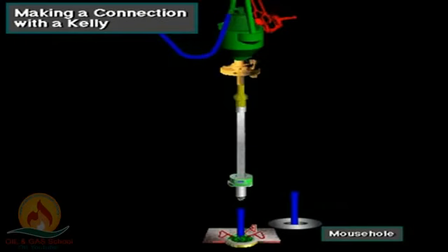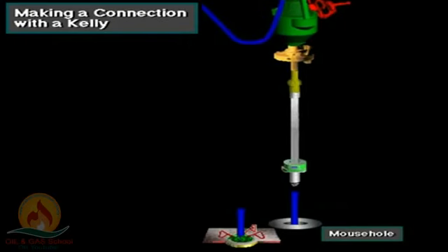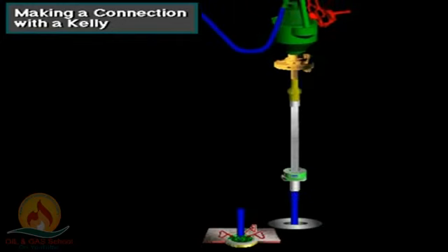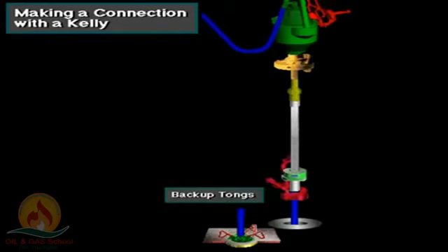The crew then moves the Kelly over to the new joint of pipe placed in the mouse hole, a lined opening in the rig floor that holds the joint to be added. They stab the Kelly into the new joint. They latch the backup tongs around the tool joint of the pipe joint in the mouse hole. The backup tongs keep the joint from turning as the driller spins up the Kelly into the joint, using the Kelly spinner.